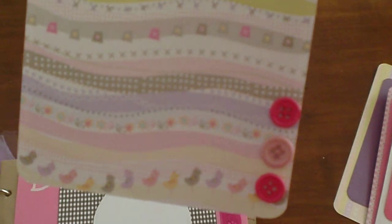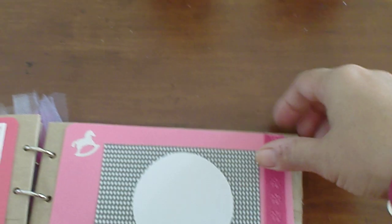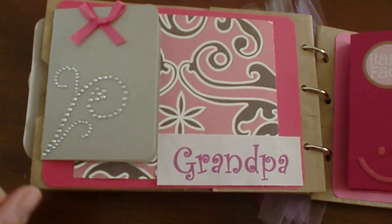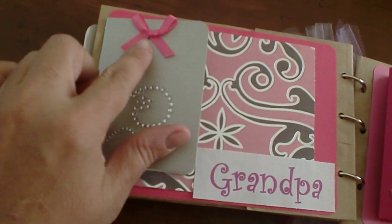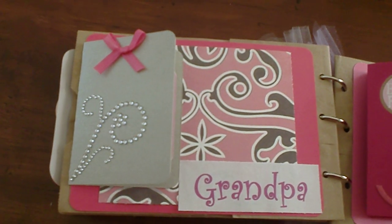Over here is another page with three pink buttons for decoration and space for journaling. This page is for Grandpa — maybe mom wants to put a picture with Grandpa. I put the little glass beads here with the pink ribbon, and there's a space to journal and a space to put a picture of the baby with Grandpa.